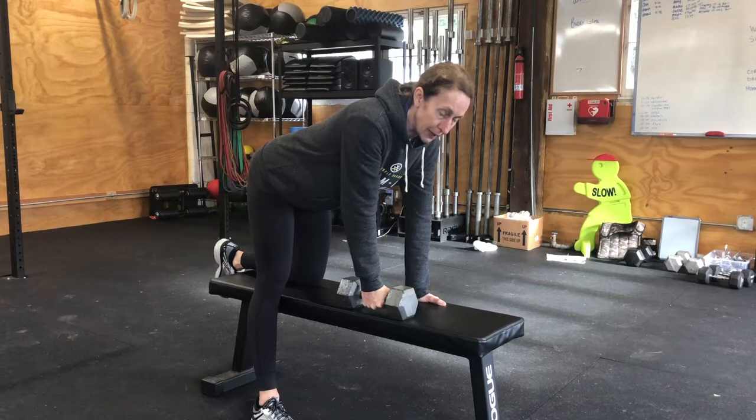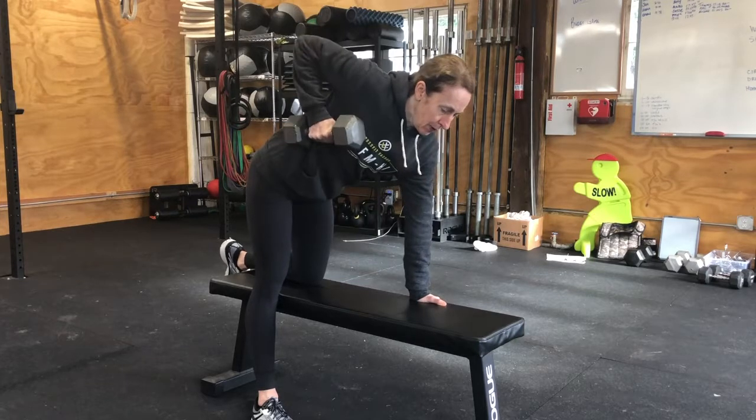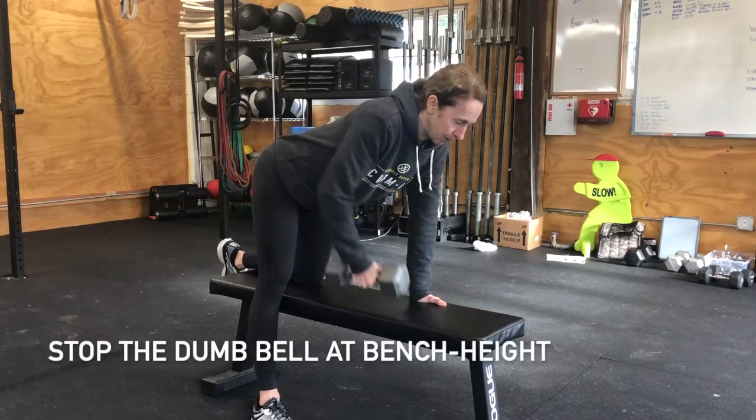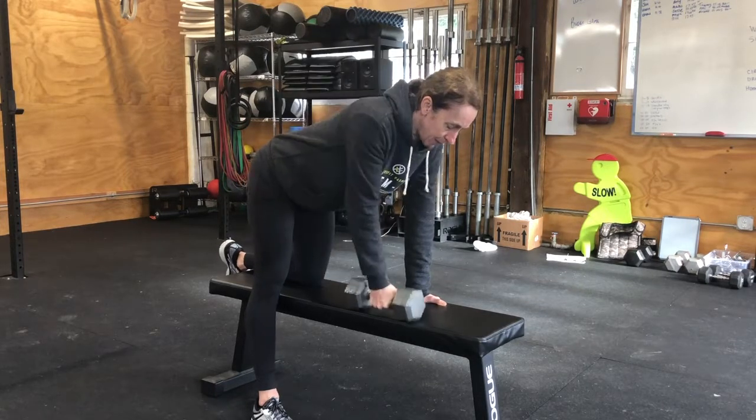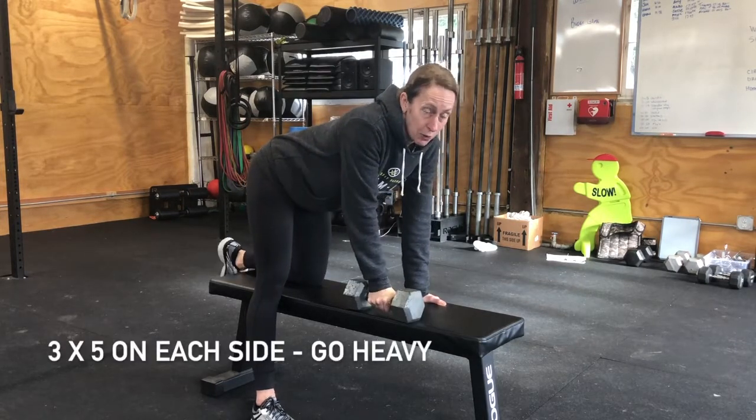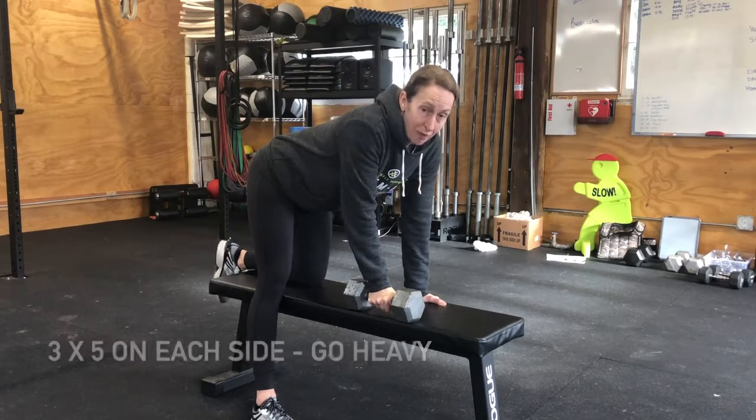When you lift the dumbbell row, lift from between your shoulder blades. It's not an arm exercise — this is a back exercise. Hold for one second and down. I want you to do five of those on each arm and you should be failing.